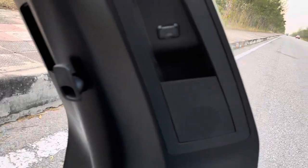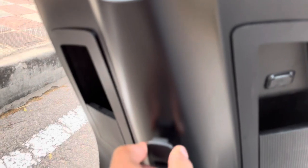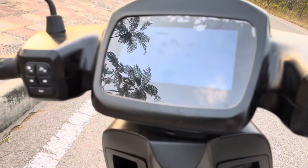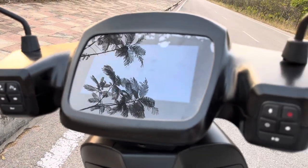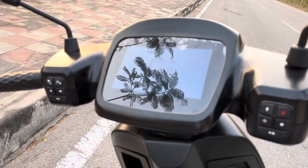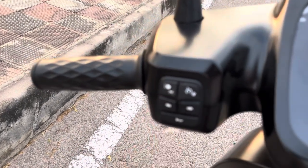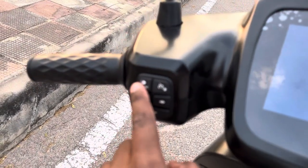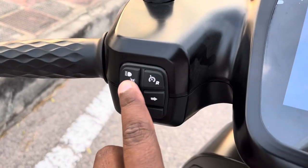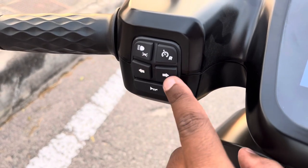We have a speaker grill on both sides, and here we have a hook. Talking about the buttons, we have 10 buttons — five on either side. On this side we have the low beam and high beam switch along with the DRL. And this is the reverse mode, cruise control, left indicator, and right indicator.